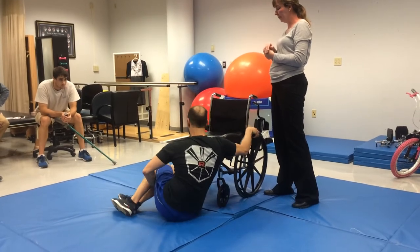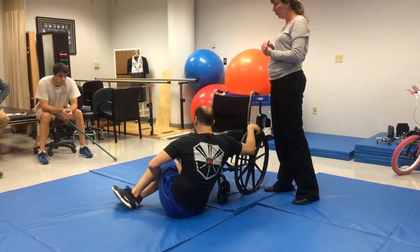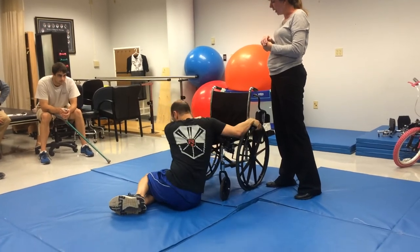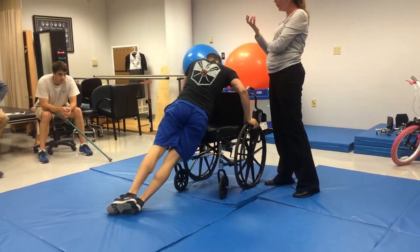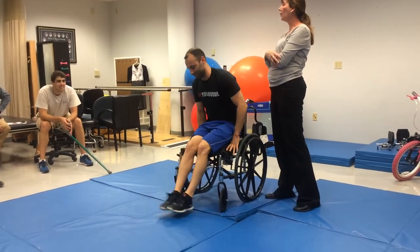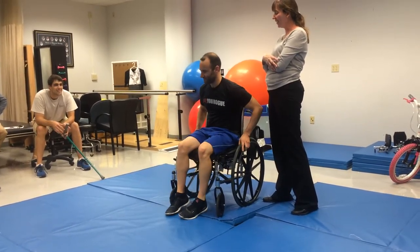Do you want to get as close as you can? Do your feet want to be here or up against the chair? You're coming into kneeling using whatever damage you have, almost letting them bend. They wouldn't stay straight like that — they would be flaccid and flexed.